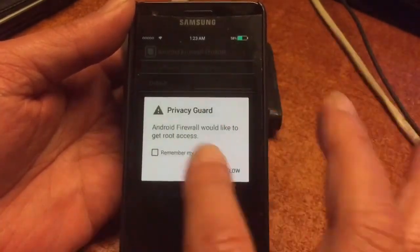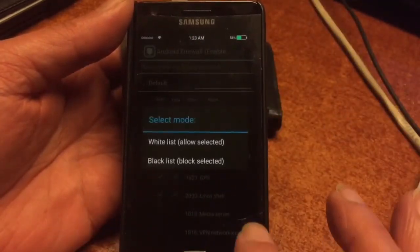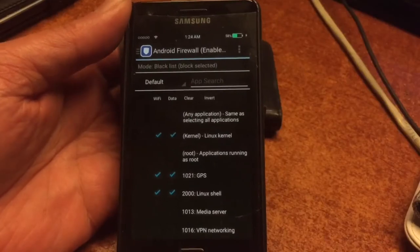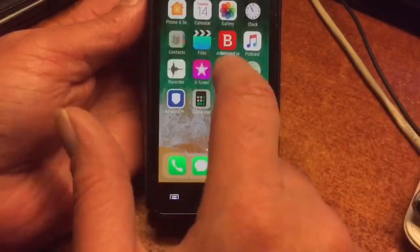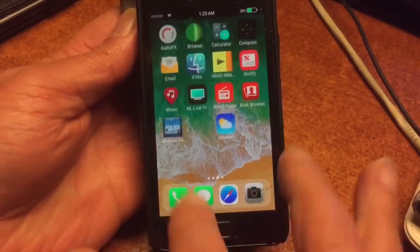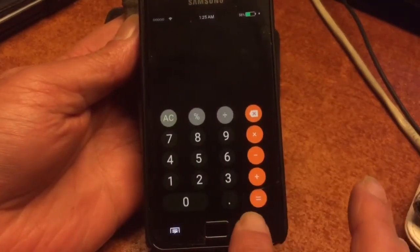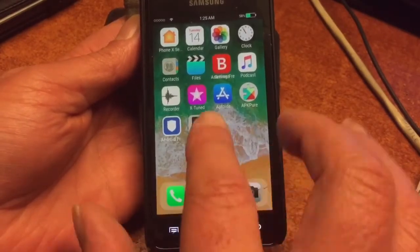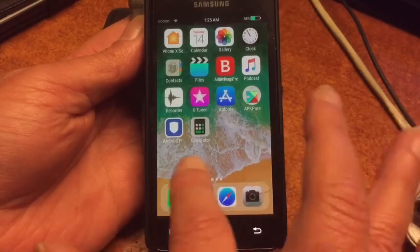After setting up these things in the firewall — these are my choices; you should decide for yourself — don't forget to turn it on and set the whitelist to blacklist, otherwise it won't work. We're back on the desktop; you can give the little home preferences a prominent place on your desktop so you can always find it.